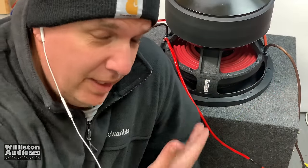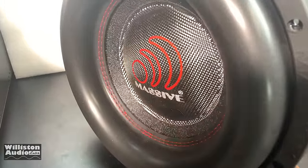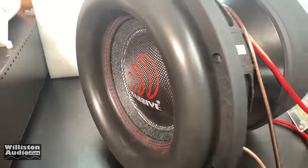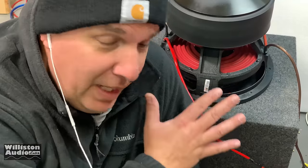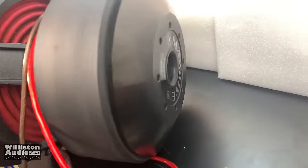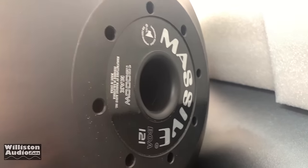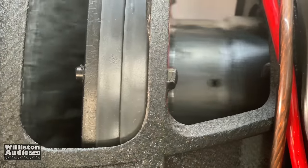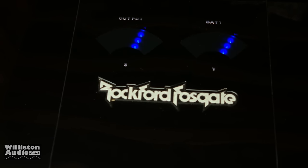Alright guys, there you can see the Massive Audio BOA 121 — just incredible. I can't really display everything it can do because it would make everything in my lab fall off the walls. I don't have any vehicles capable of the SPL this will put out, so I'm just not going to show that part — but it's an incredible sub. It took all the power the T2500 could put out, and I know it could probably handle two of them strapped. Maybe we'll try that sometime in the future.